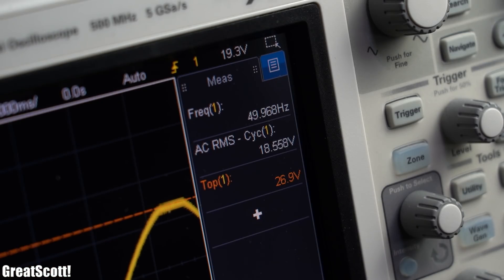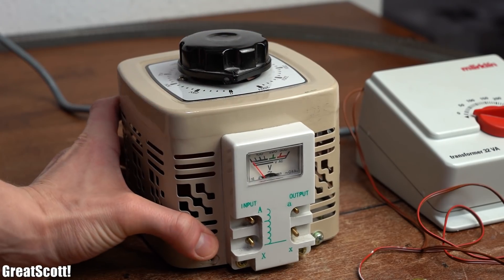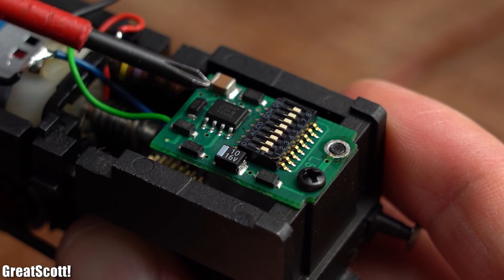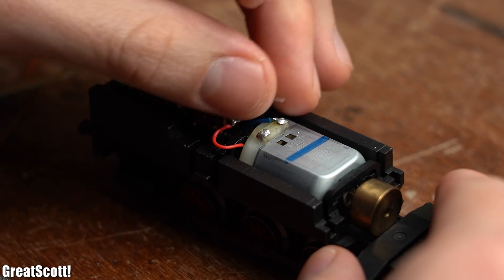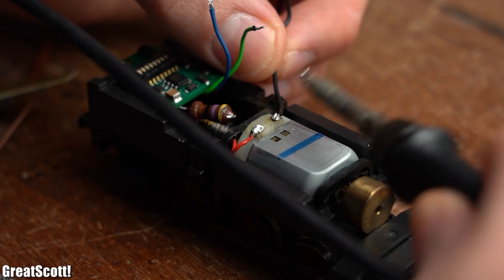But sadly 18.6V RMS is the end for the given transformer, and neither do I really want to use my auto transformer for this kind of experiment due to safety reasons, nor do I think that the power circuit can handle much higher AC voltages.